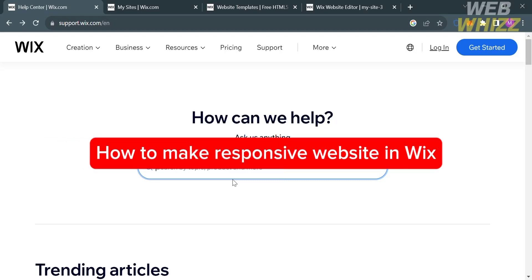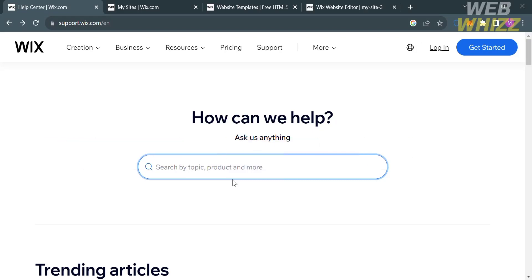How to make a responsive website in Wix. Hello and welcome to our channel WebWiz. In this tutorial, I'm going to show you how you can make a responsive website in Wix. Please watch till the end to properly understand the tutorial.